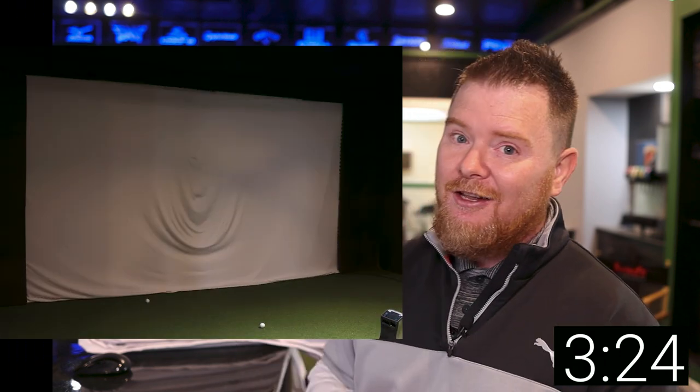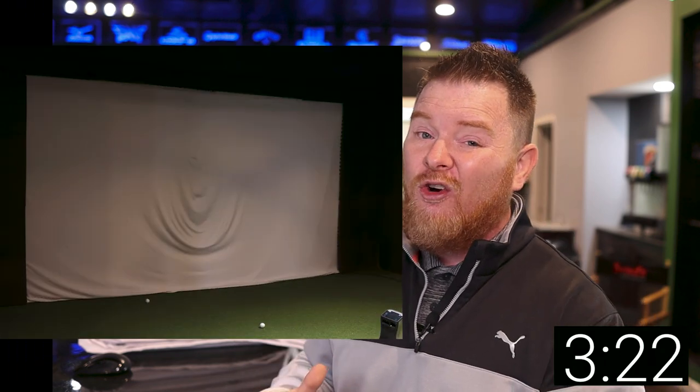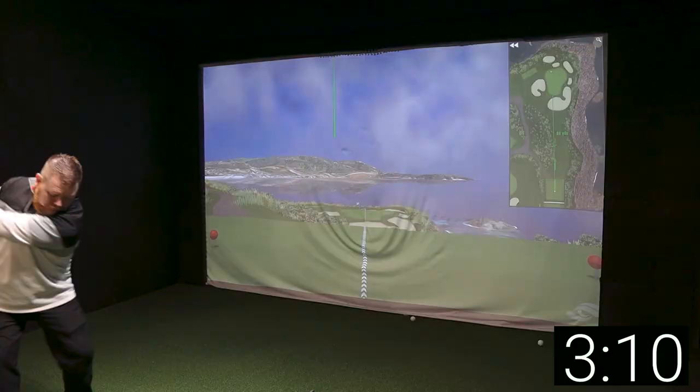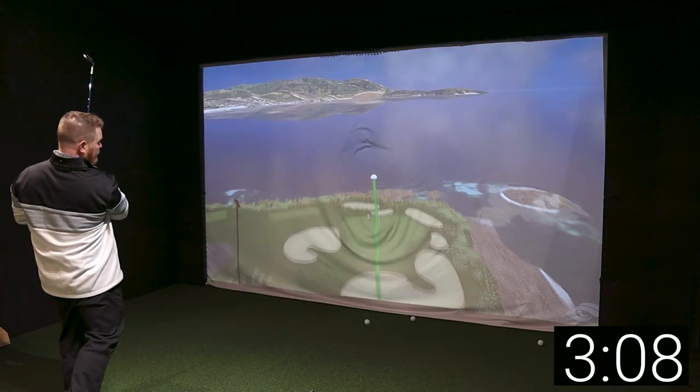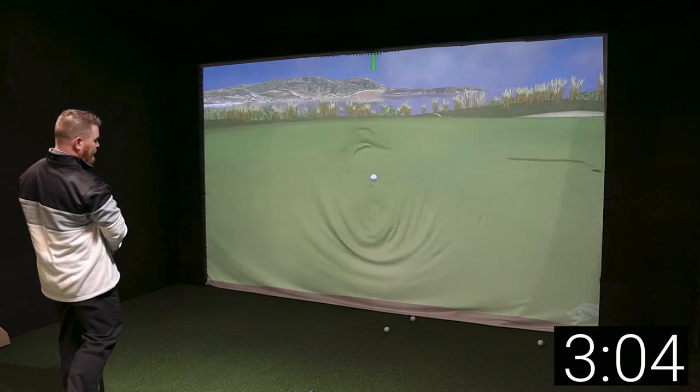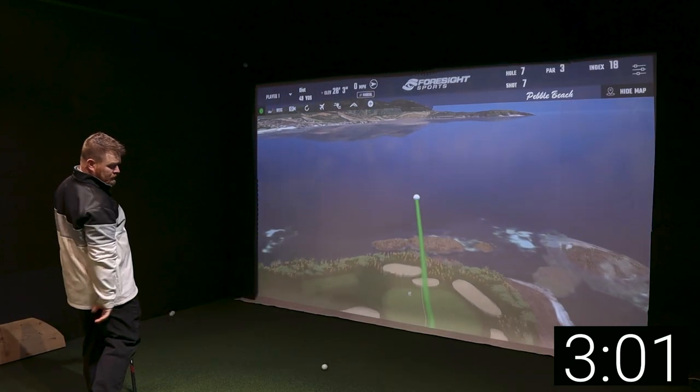If that's the case, definitely make sure you don't cut corners on the impact screen, because this will help you get the most out of that investment. Take a look at our impact screens — these are only about four months old and this is what they look like. We paid top dollar, almost twice as much as what we're going to show you today. So if you don't want your image to look like this... but instead look like this, definitely stay with me.